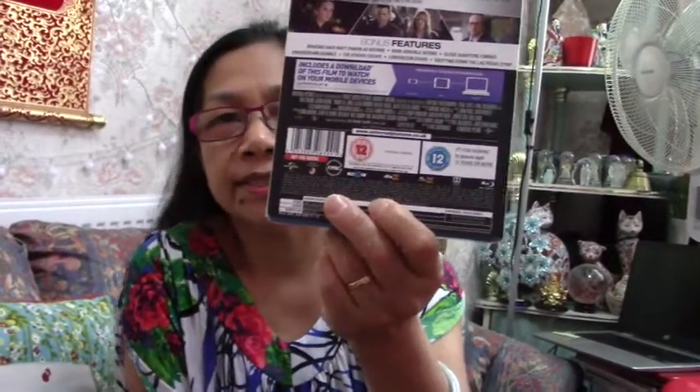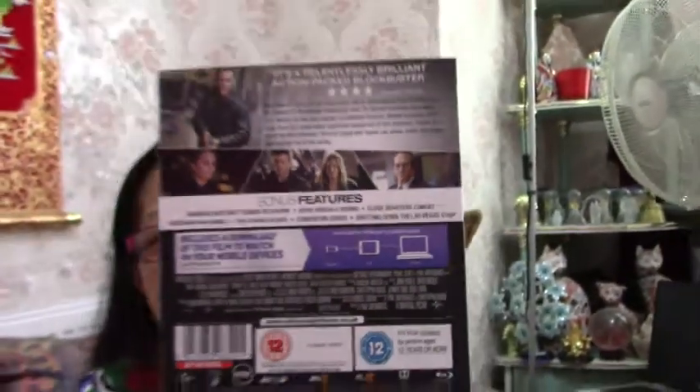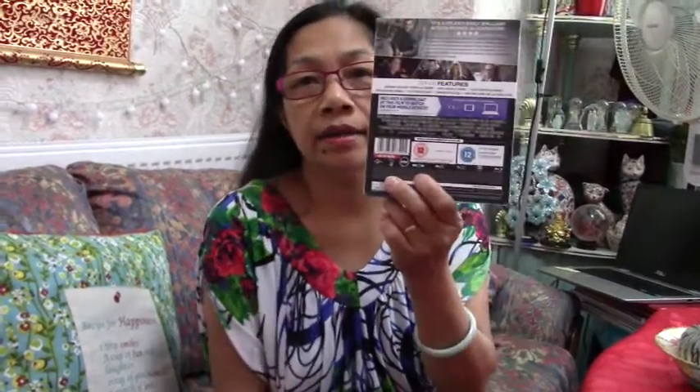Who is this again? Vincent Cassel, Tommy Lee Jones — yes, Tommy Lee Jones. I can't see well. And the other lady is Alicia Vikander. Yeah, that's the other lady. We haven't seen this one yet.